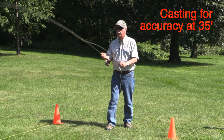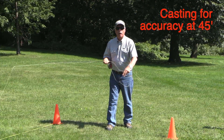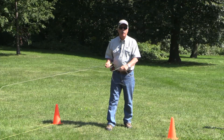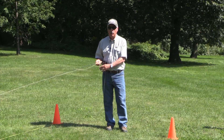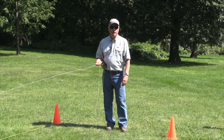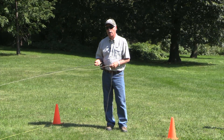Now we'll go for accuracy at 35 feet. That was an interesting little demonstration. What I found when I was going for accuracy is the further I cast, the easier it was to be accurate. At 25 feet it was a bit of a tussle to get this rod to accurately load and cast the fly at the target. But at 35 feet and 45 feet I didn't have trouble hitting the target at all. So it gives you an idea that this rod is better at accuracy at mid ranges rather than short ranges.